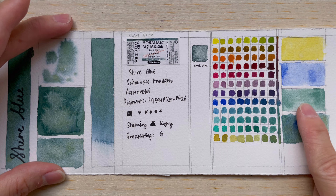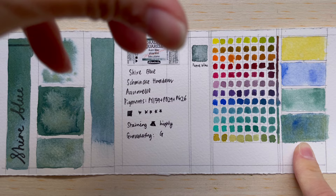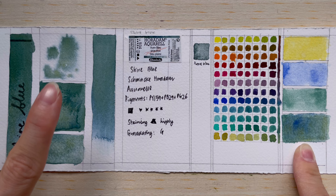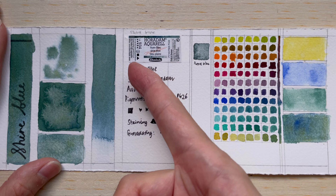These three colors in combination give you a really greenish blue. Depending on how much you scrub and how much pigment you get from the mixture, you also get some of that yellow coming through. It's quite an interesting mixture and an interesting color.